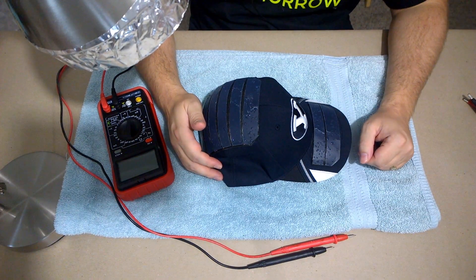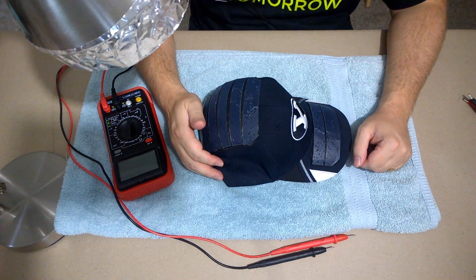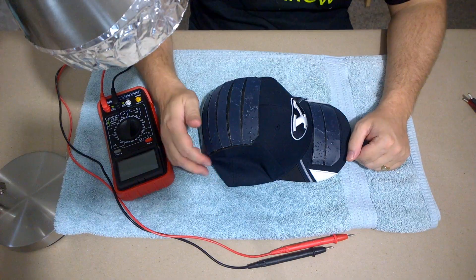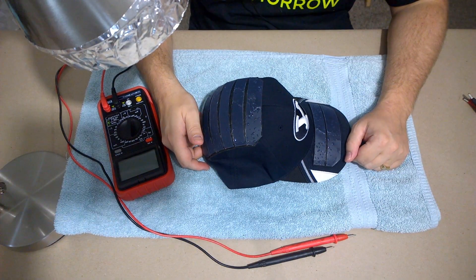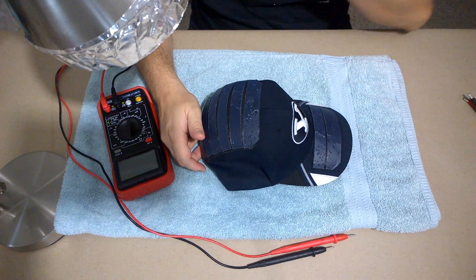Hello, this is Mark Summers here with another update on my solar-powered mobile device charging hat. I decided to start a Hackaday project page for this so that I can keep you guys updated on what's going on, the tests I'm doing, and kind of show you the prototype — what it can do, that sort of thing.